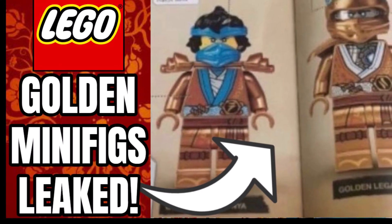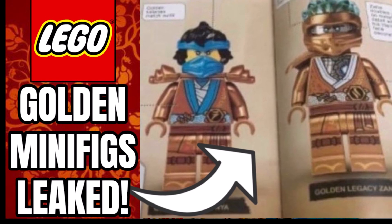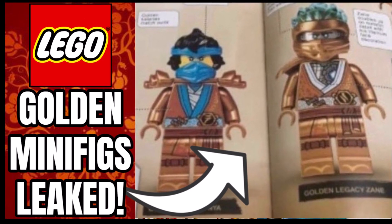Hello guys, I'm Bricklick here and today a brand new LEGO book has given us our first look at the LEGO Nia and Zane 10-year anniversary figures. So stay tuned to find out more.